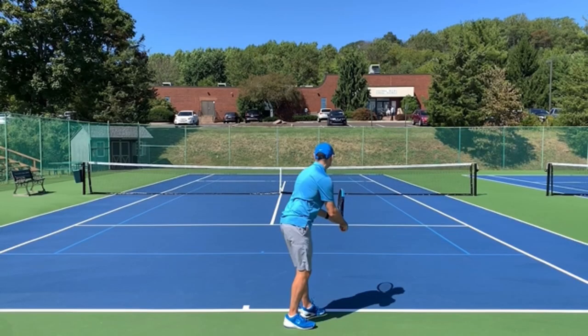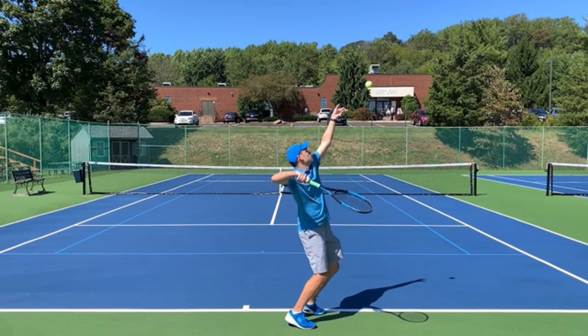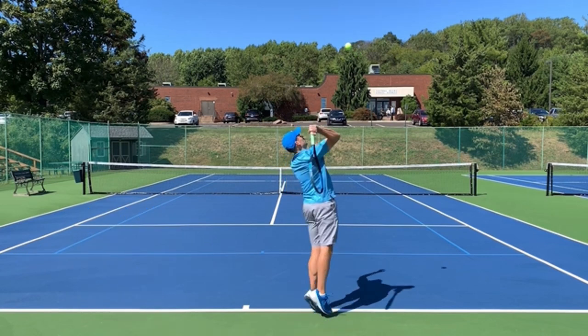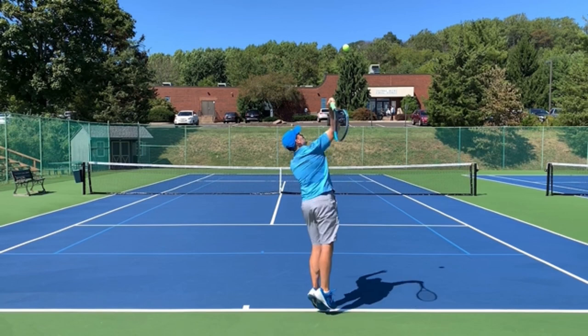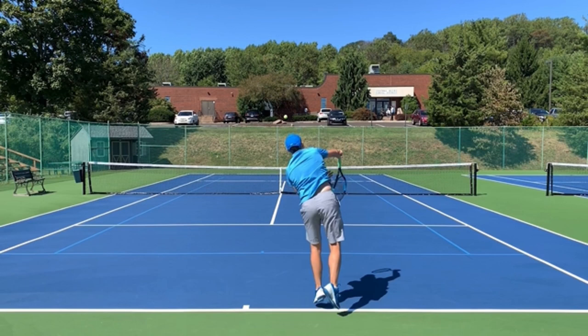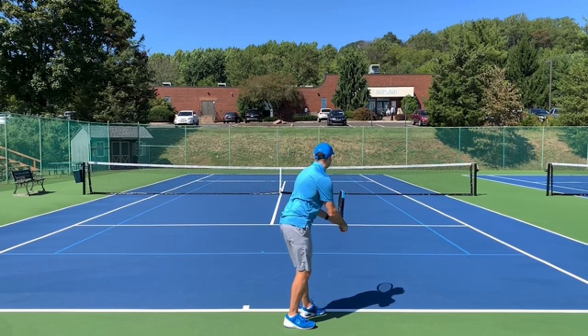Now that you know how to hold the racket correctly with the continental grip, let's talk about the seven checkpoints. Number one is the ready position. Number two is palm down. Number three is knock off the birthday hat. Number four is on edge. Five is the contact. Six is pronated and seven is the finish. You want to look for these checkpoints in your own serve — that's why I recommend filming yourself so you know what you look like and what you need to work on.